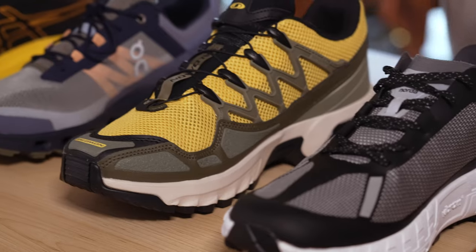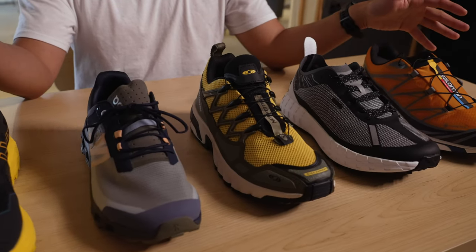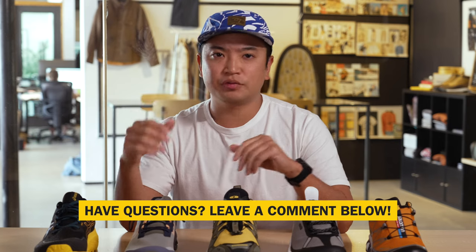Thanks for joining me in the Gear Lab today for my rundown on shoes for the trail. Be on the lookout for more videos and more content coming your way — we'll touch on Salomon's Spring/Summer 23 line, new colors, and new things to look out for related to the trail. If you have any questions or comments, feel free to drop them in the comment section below. Thanks again for joining us in the Gear Lab — this is Ty signing off, and I'll see you out there.